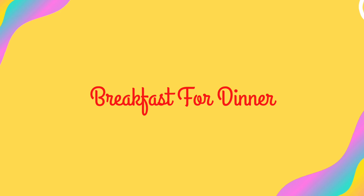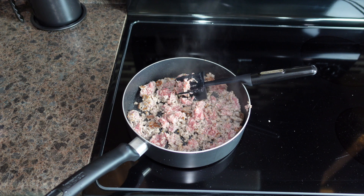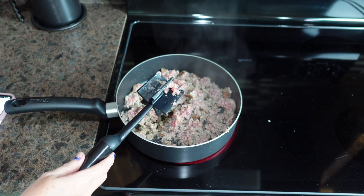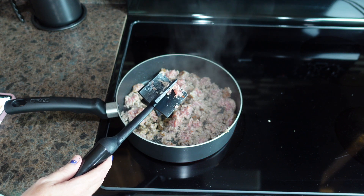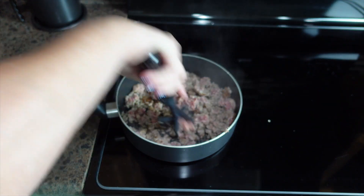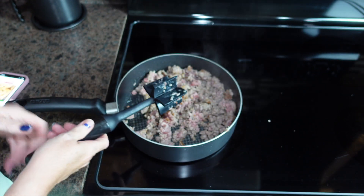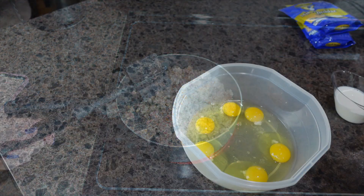My next budget-friendly dinner idea is a favorite at my house — breakfast for dinner. This breakfast casserole is an easy, cheap dinner idea that is sure to please your family. It's called the Hissy Fit Breakfast Casserole. We're going to put it together and then it goes in the oven. After this sausage gets finished and drained, I'll meet you on the counter. I am preheating my oven to 350 degrees.